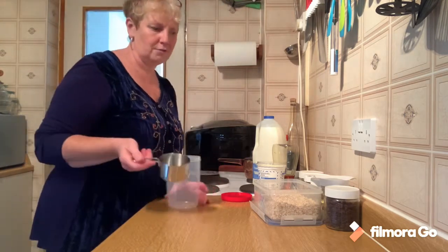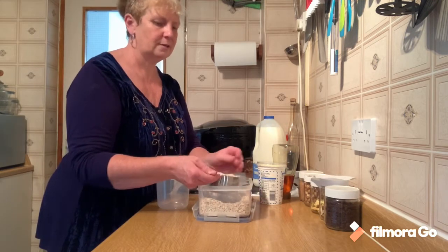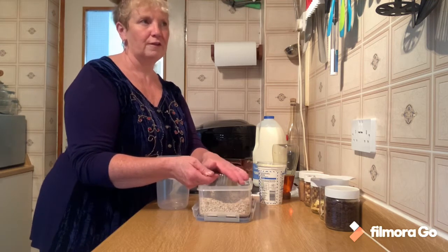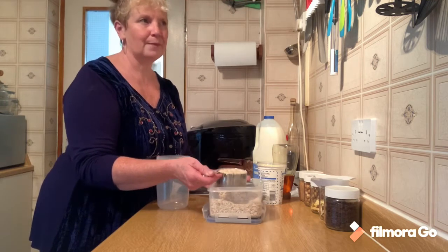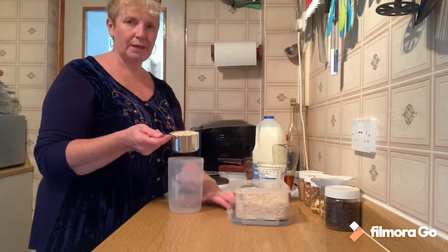So to make our overnight oats, I'm using my one cup measure. The one cup will give me three days worth of porridge mix - my overnight oats. So one cup of porridge oats into our mixing container.